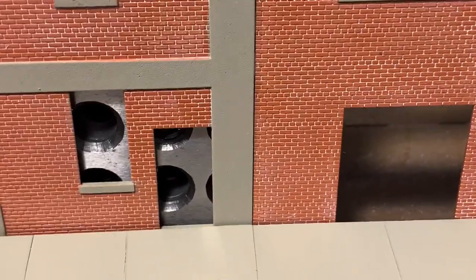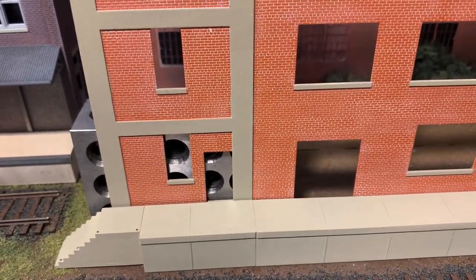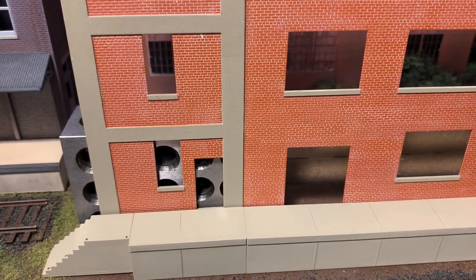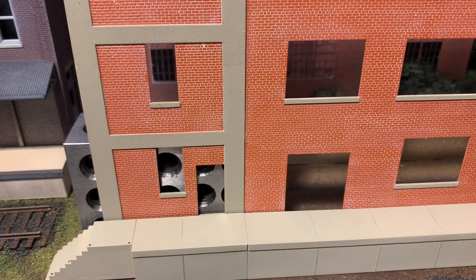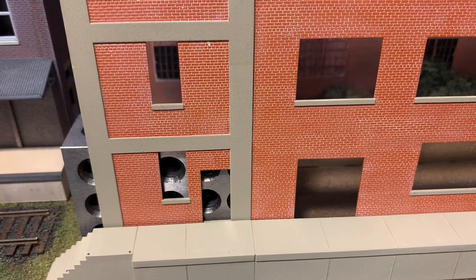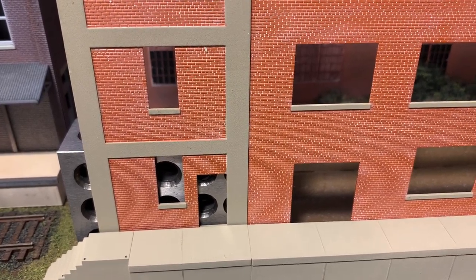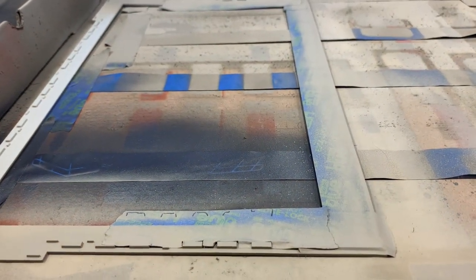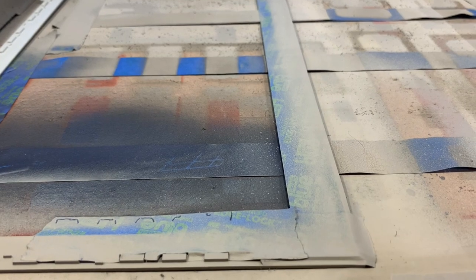The reason for that is I wasn't intending on using the base that came with the kit. I think if I use the base, that will raise the whole structure up a millimeter or two so that the loading dock is flush with the threshold of those doors.